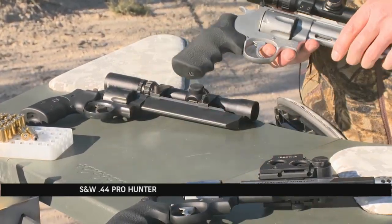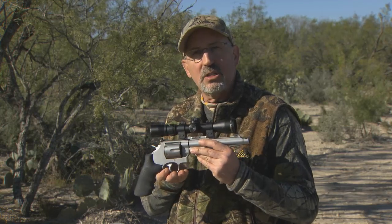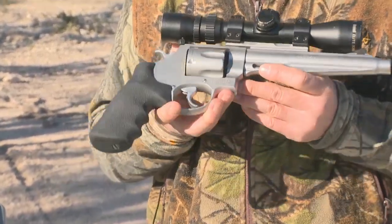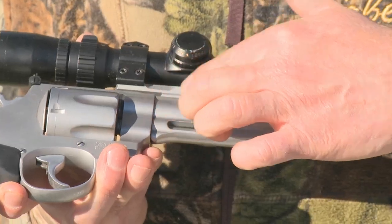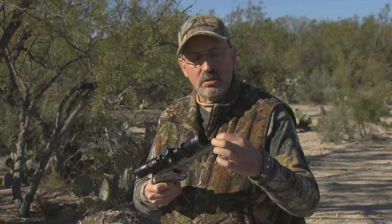This one here is our .44 Pro Hunter. This one's very popular — it's been out for a few years. It's chambered in .44 Magnum. You'll see it has a longer, sleeker barrel — 7½ inch, stainless steel. You'll also notice that we actually sell it with a rail; everything is pre-drilled and tapped. It also comes with a nice compensator on the top.